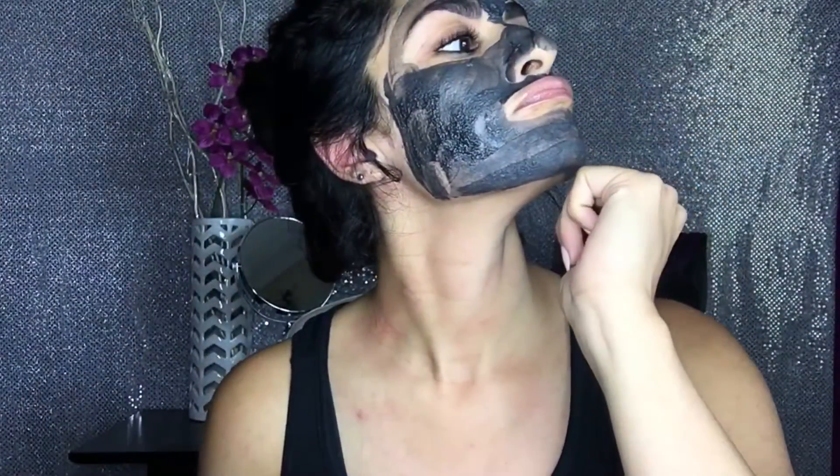Wondering what else you can use this mask for? Underarms! Smelly underarms? It helps detoxify, and if you have darkness, it'll help brighten and lighten.